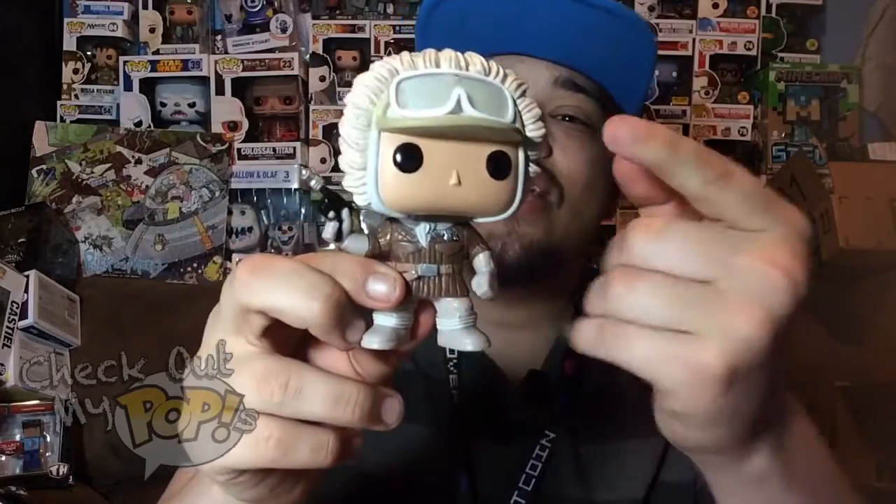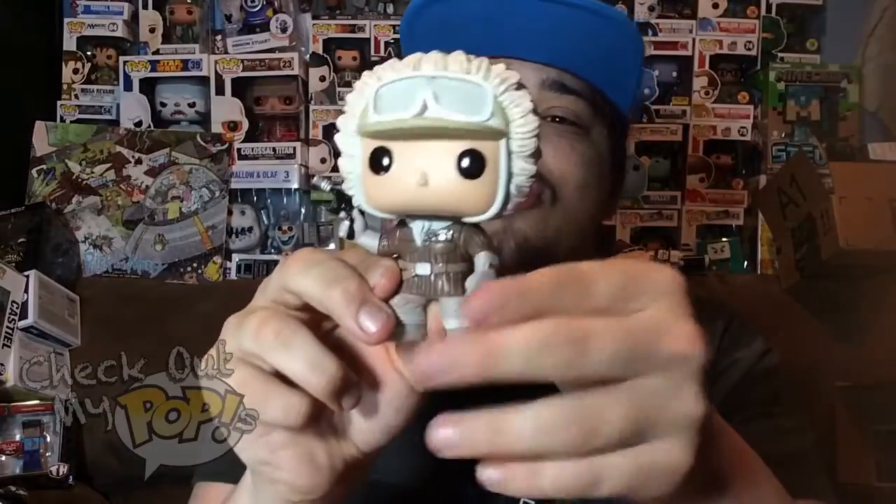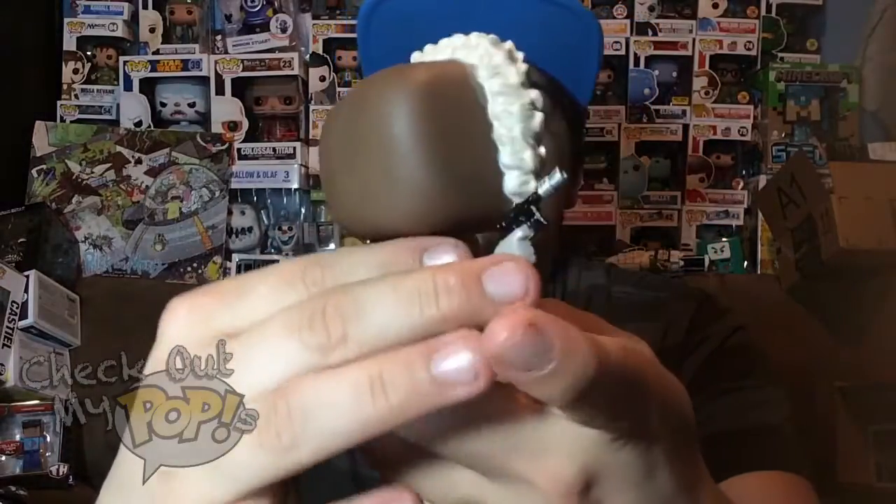Now for the paint job, the paint job is really good as well because there is no overlapping paint on his eyes, which sometimes with pop figures you will notice the eyes are overlapping — and that's not cool because I'm a big collector so everything's got to be perfect. This figure does have a good paint job; everything is painted on very well.